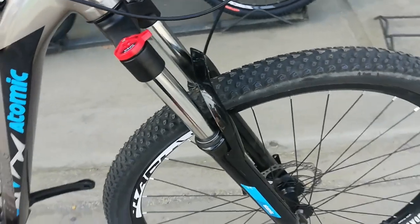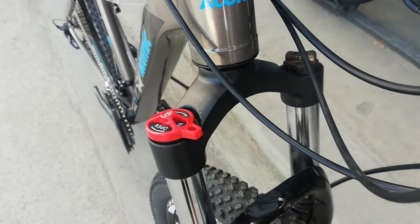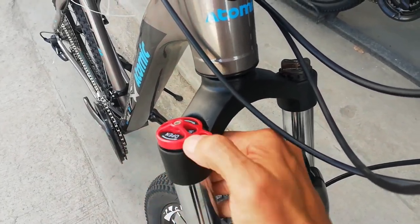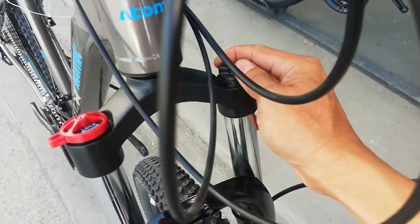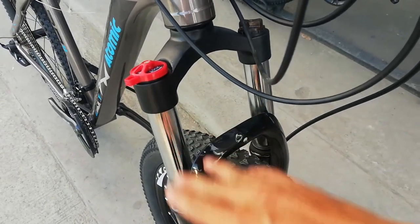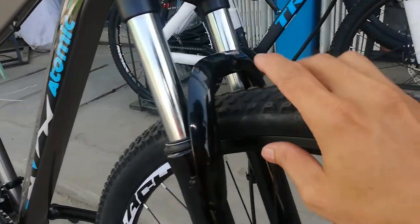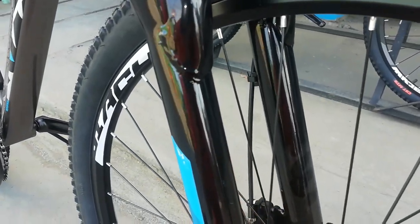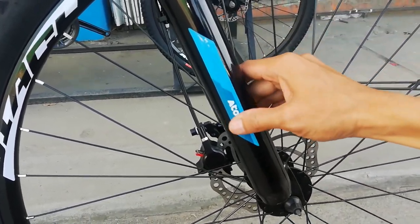At dito tayo ngayon sa suspension fork niya. Ang suspension fork niya guys — aloy yung crown. Tapos meron siyang manual lockout: close/open. At meron tayo preload — naa-adjust yung lambot sa katigas ng spring natin. At meron tayo 100mm na travel. Ang stanchion natin ay bakal, yung lower natin bakal din. Tapos may sticker dito ng Atomic na kulay blue.